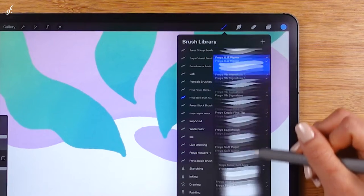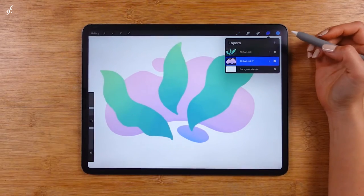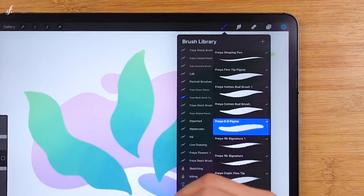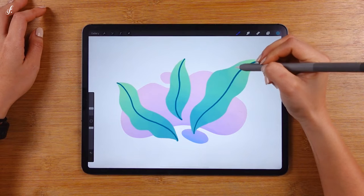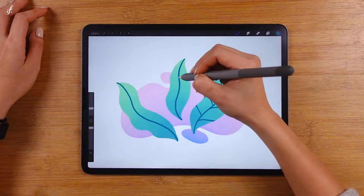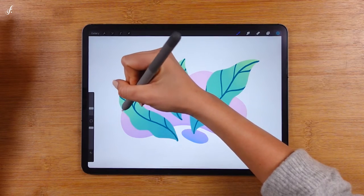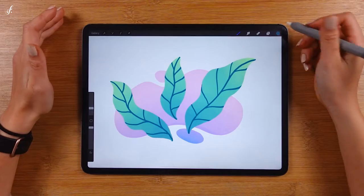Then we'll do a color gradation here. Before painting, don't forget to turn on the Alpha Lock option. Now we have our background. I feel like we can add more details to it. Let's go back to the leaf shape layer and add some lines for the mid-ribs and veins of the leaves. The lines won't go beyond the shape's edge. We've learned how to use the Alpha Lock quite a bit.